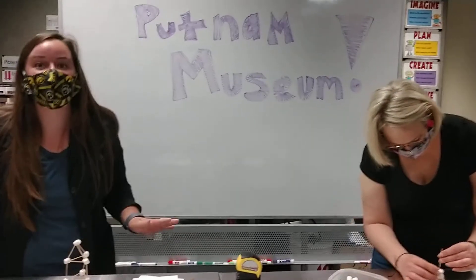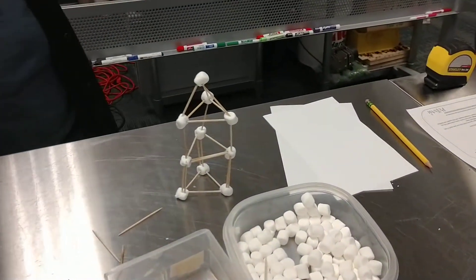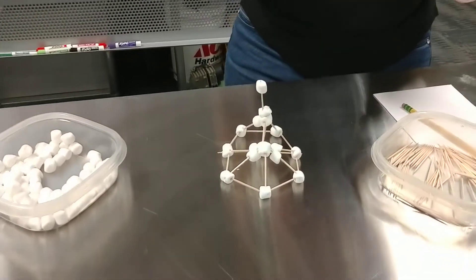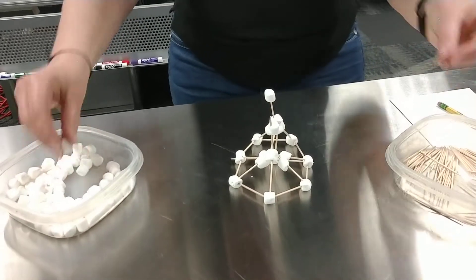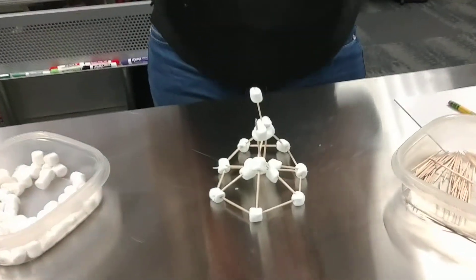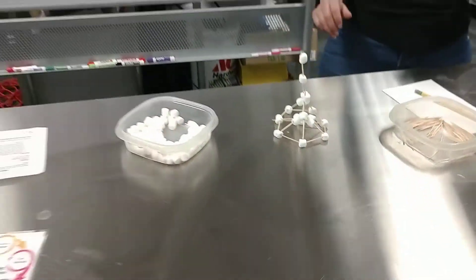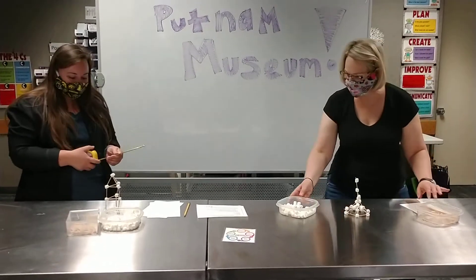The temperature of the room might affect how sticky and gooey your marshmallows are. Oh, you have a good base — yours looks like it would withstand wind! Is that taller than the other? Yours is pretty impressive.